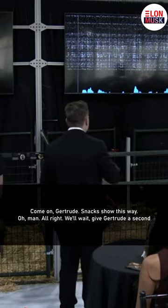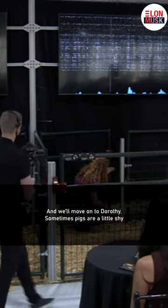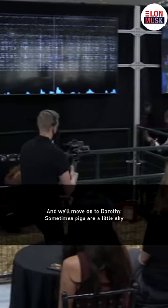Oh man. All right. We'll give Gertrude a second, and we'll move on to Dorothy. Sometimes the pigs are a little shy.